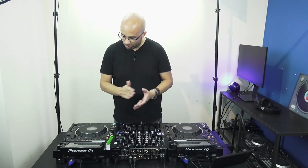Do I like it? You will find out during the review, but I can tell you already that I do. So the CDJ 3000 — let's dive into it.